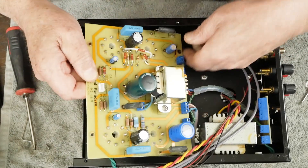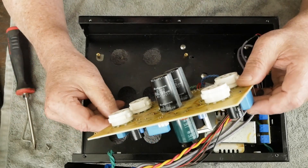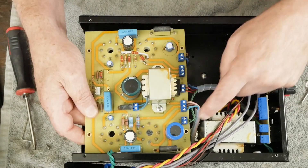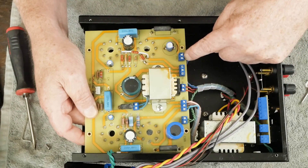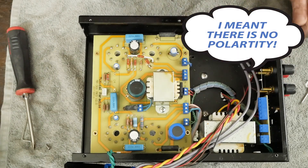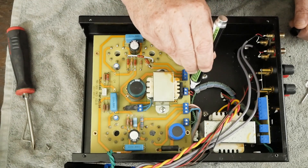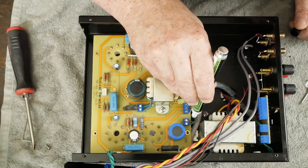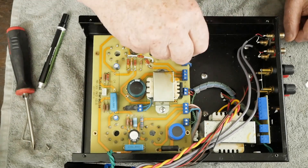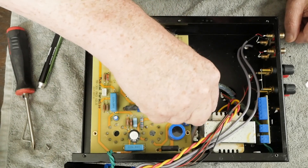It's a little snug. There's probably no point in removing the board completely to do this mod, but for this video I'm going to go ahead and remove it. Now these are AC wires, so it really doesn't matter where they go, but I'm going to use a little paint marker and mark the board and the wire on each one just so we put it back exactly like it was.